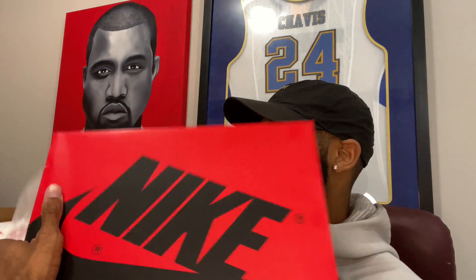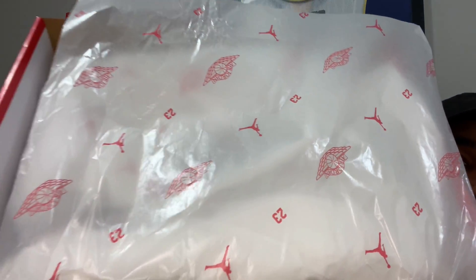Two hundred dollars — this is not your average Jordan One. They hiked that price point up to $200, which I'm not really tripping on. I like the High 85 and this is my first one. Let's go ahead and open this thing. You got your wax paper with the Wings logo, the Jumpman, and a 23 on there as well.